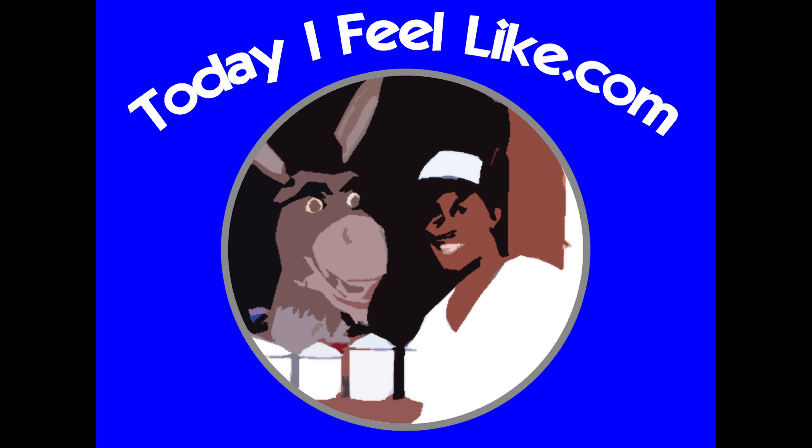I hope you enjoyed this video. If you did, please give it a big thumbs up and subscribe to this channel. Follow me on Facebook. I am Larry with Today I Feel Like — thanks for coming back to see me. Come back and see me soon. Until next time: love, peace, and hair grease.